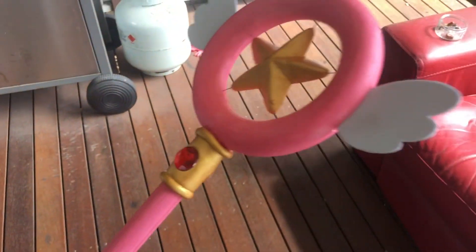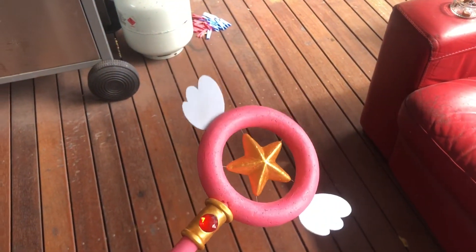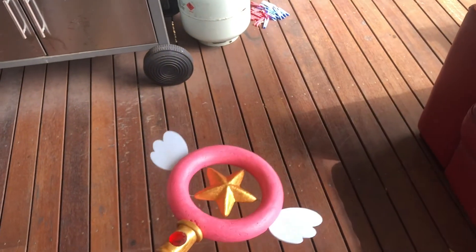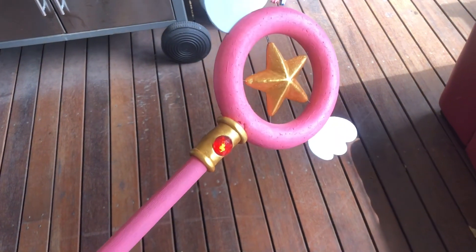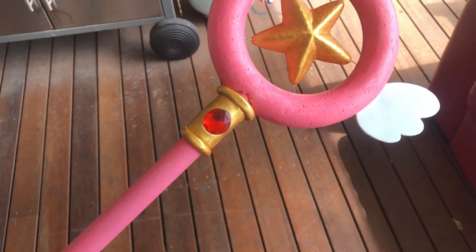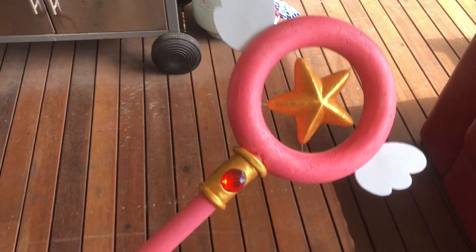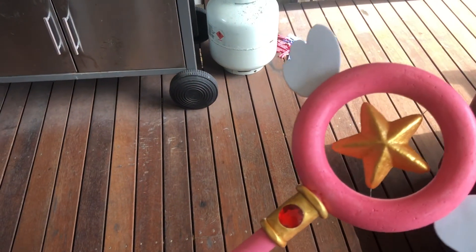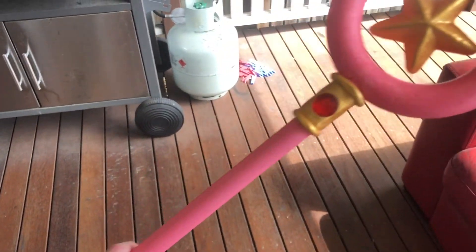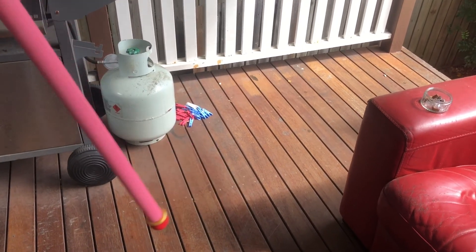So if you really like this video, please give me a big thumbs up and comment down below 'Sakura cosplay.' Turn your notifications on for more videos. I'm sorry this actually ended up a bit late, but I just needed to take the time of making such a beautiful wand. So yeah, I'll see you next time. Bye!